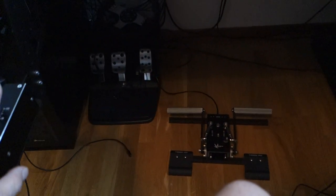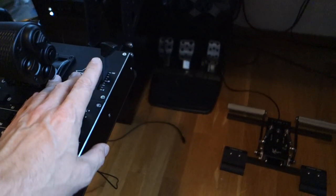I also didn't know about the length of the USB cables. For both of these it's 2 meters, which is great.